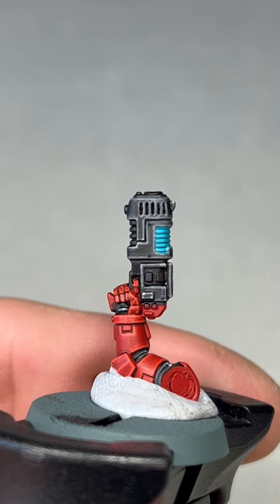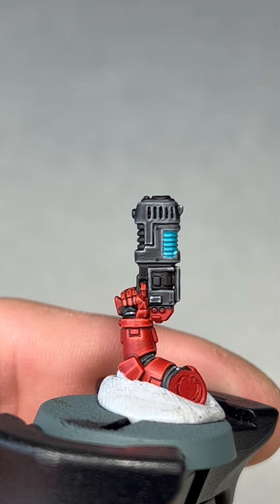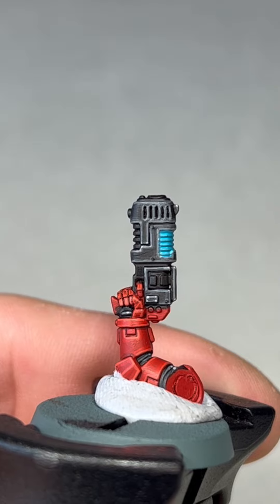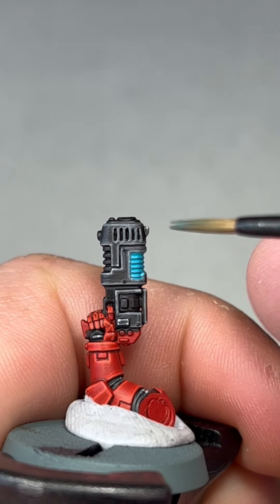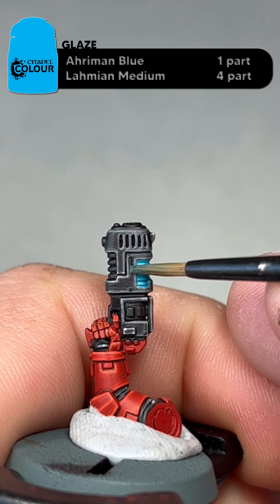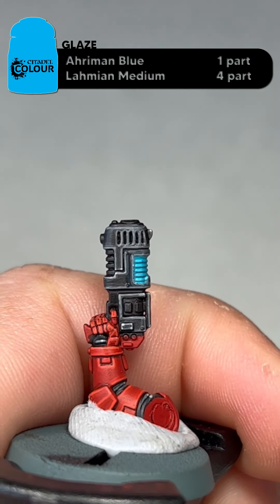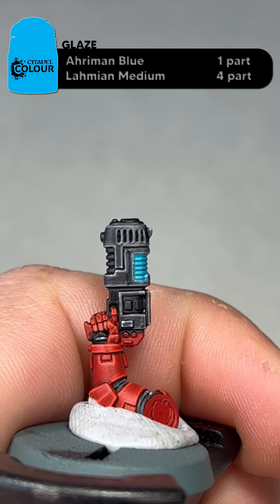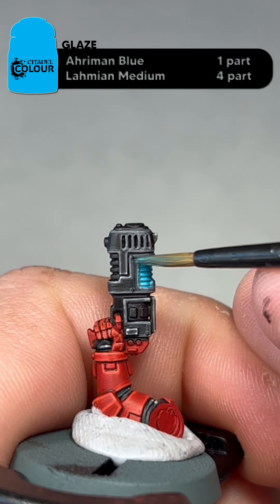The next step — we're going to thin down the Aramun Blue we just used. You're probably going to look at maybe one part Aramun Blue to four parts Lahmian Medium or water. And then we're going to glaze around the area the plasma is. If it is a bit too thin, just add a touch more of your actual Aramun Blue to it.